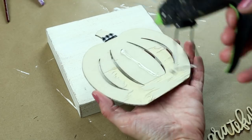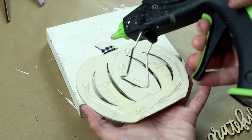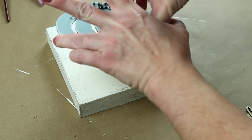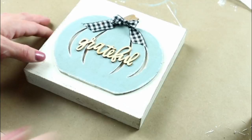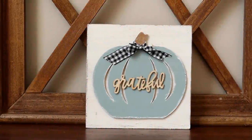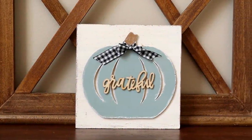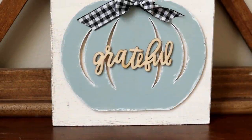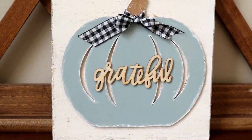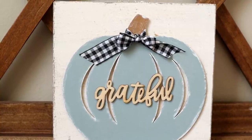For the last few steps, I need to assemble everything together. I'm placing some hot glue on the back side of my pumpkin, then placing the pumpkin on the front of my square sign that I've already painted. I'm also using this wooden 'grateful' sticker word that I picked up from the Target Dollar Spot — I just took the sticker part off the back and placed it in the center of my pumpkin. Here is my grateful pumpkin tabletop sign all finished. It still has the hanger on the back if you want to hang it as well. I think it turned out really cute and it's super simple to make and really affordable.